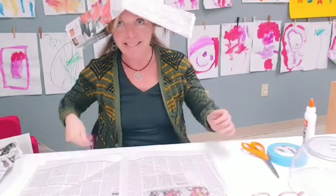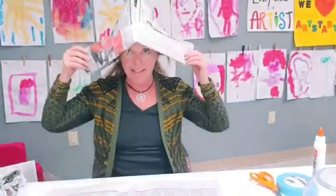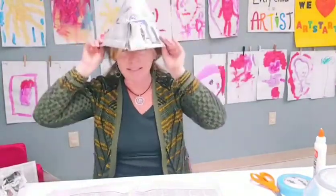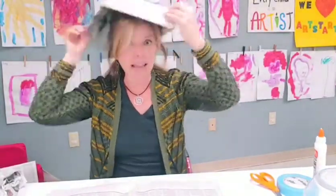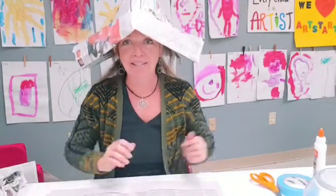We're going to be making two hats today. You can see this very lovely hat — it could be a pirate's hat, a Peter Pan hat, a party hat, whatever kind of hat you need.